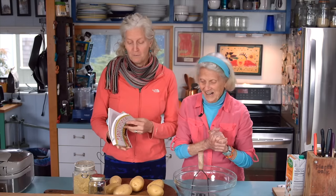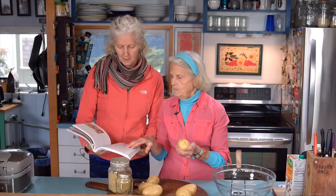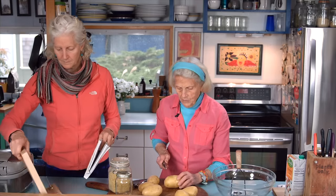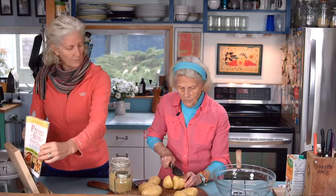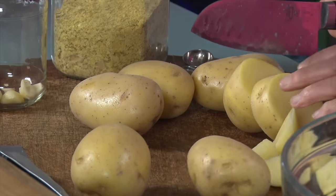Hi, I'm Jane Esselstyn. I'm Ann Esselstyn, and it is almost Thanksgiving mashed potato day! My mom is the master of mashed potatoes. She's going to take it away. We've got about six Yukon Gold potatoes — Yukon Gold are the best for mashed potatoes because the skin is thin. The recipe is on page 138 in the Prevent and Reverse Heart Disease cookbook — 'Good Garlicky Mashed Potatoes.'